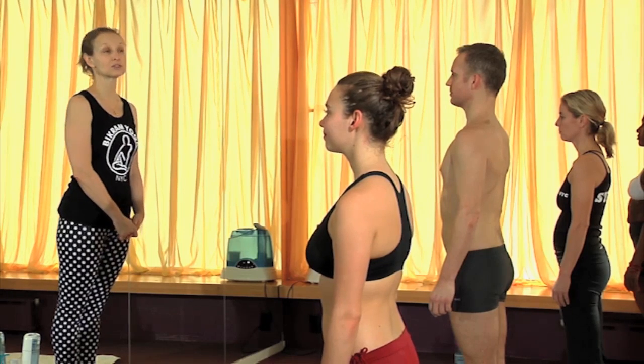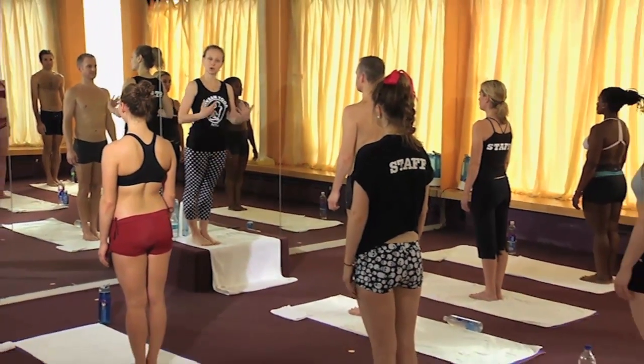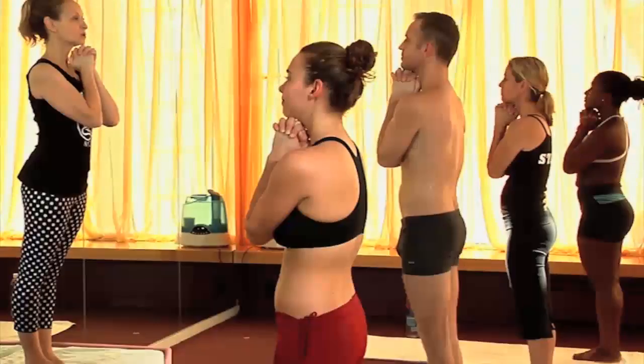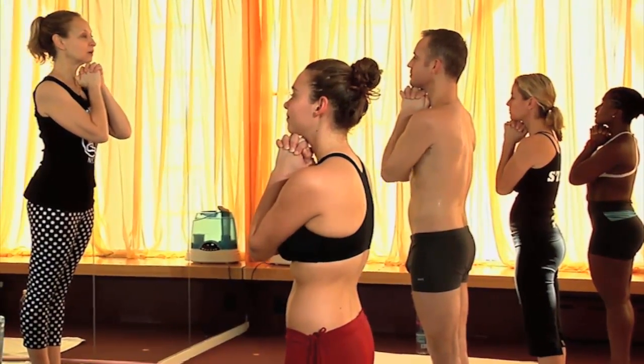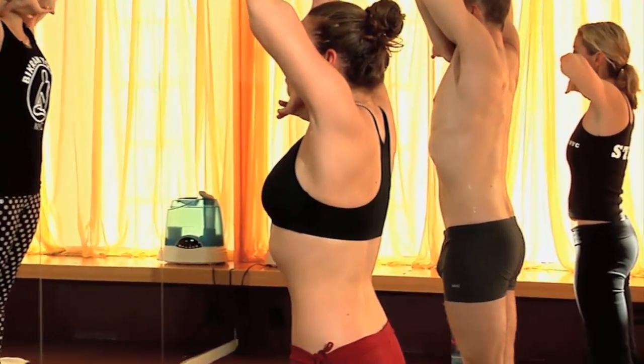Pranayama is a deep breathing exercise which is very good for your lungs and your respiratory system. It helps to warm you up and brings your mind to focus on yourself. Let's start — everybody inhale, head down, as you lift the elbows up sideways, lifting the elbows up as high as possible, full lungs.